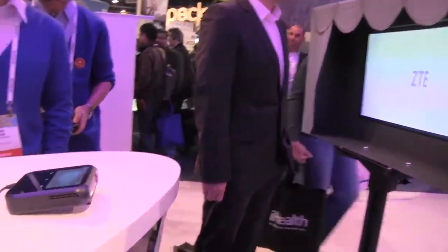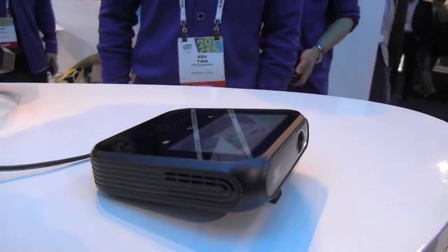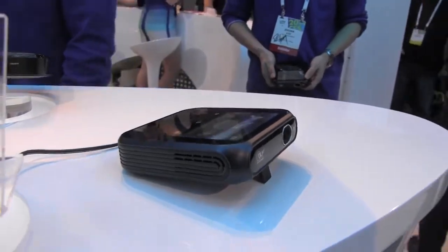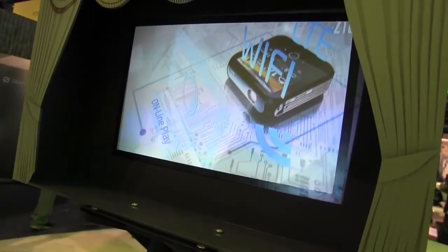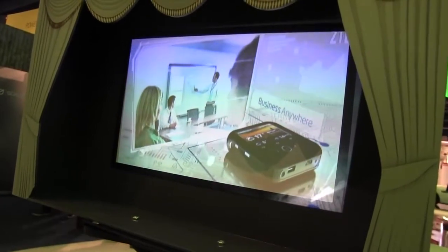What exactly do we have over here? It's a portable projector from ZTE. If you check it out, it actually has a 5,000 milliampere battery. It acts as a hotspot so you can actually connect up to eight devices. It actually supports 1080p input and you can go up to 120 inches, so you can actually watch a 1080p video from this projector.